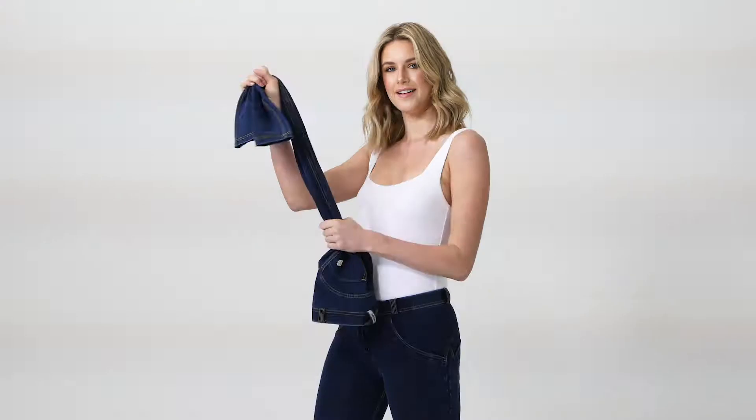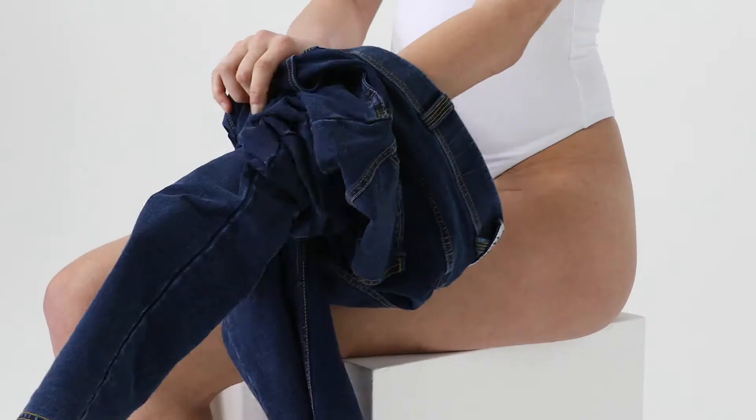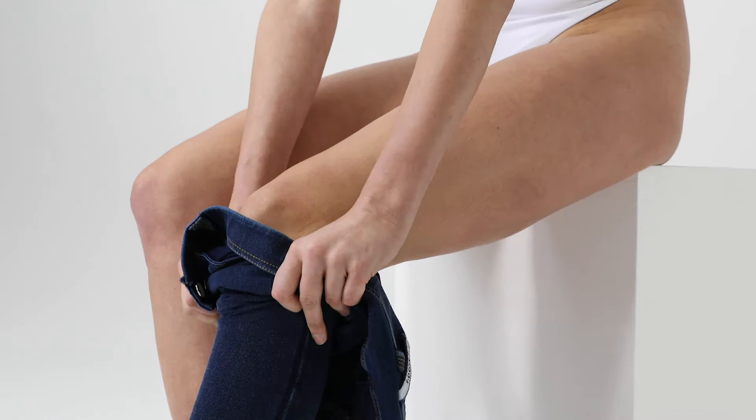Start by making sure the buttons and zip are undone. Your Freddie pants are stretchy, and we recommend popping them on like you would a stocking. Get comfortable, scrunch, and with the pads of your fingers, gently and gradually apply up each leg and over the knee.